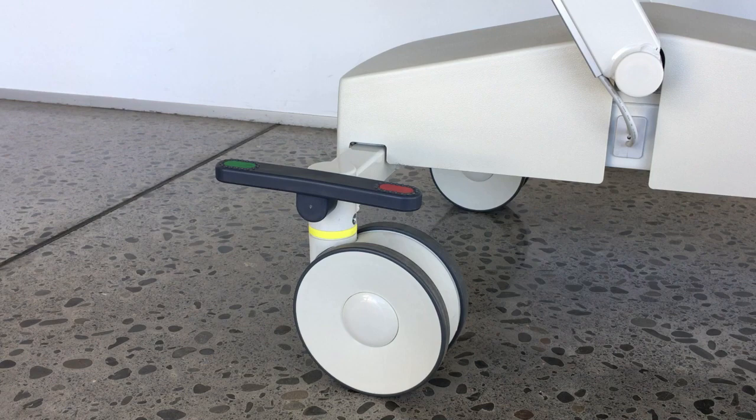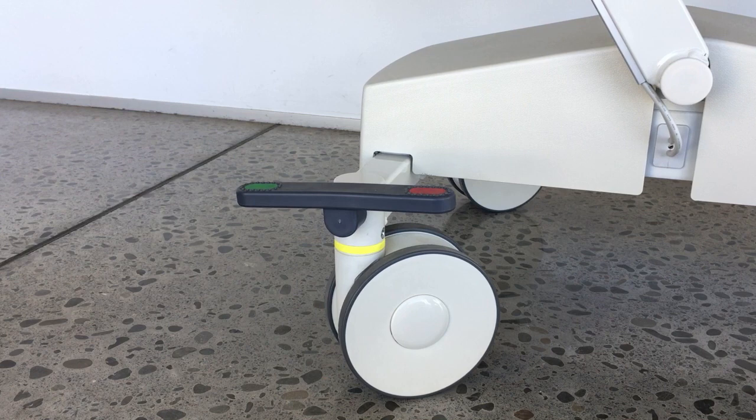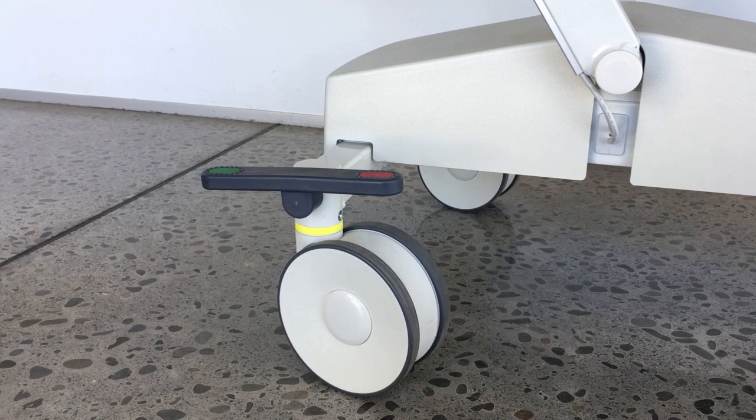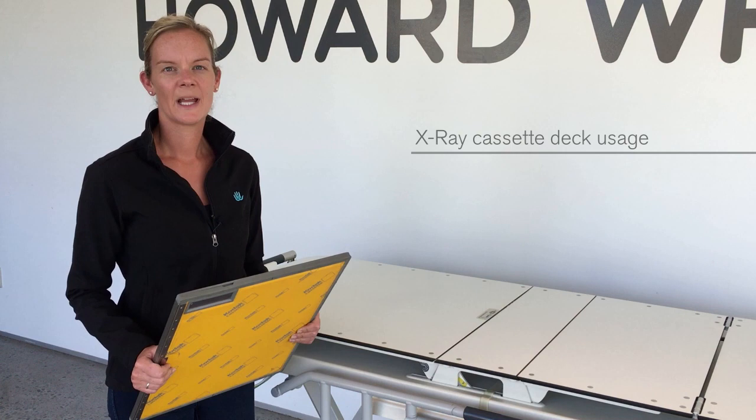Caster pedals can occupy three positions: brake, neutral and steer. To engage the brake, press the red pedal and all four casters will lock. To engage neutral, set the pedal to a horizontal position — the stretcher can then be maneuvered in any direction. To engage steer, set the pedal to the neutral position, push the stretcher a short distance in the direction of travel, and then press the green pedal. The Staircaster is now locked in line and the stretcher is ready to go.